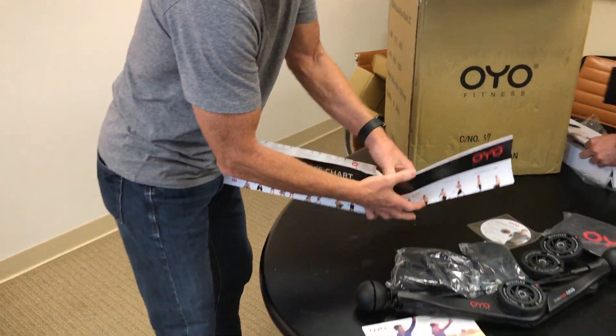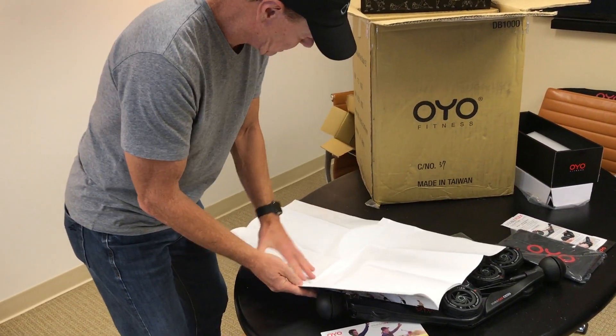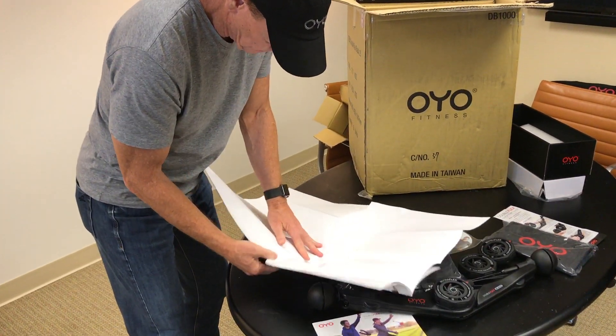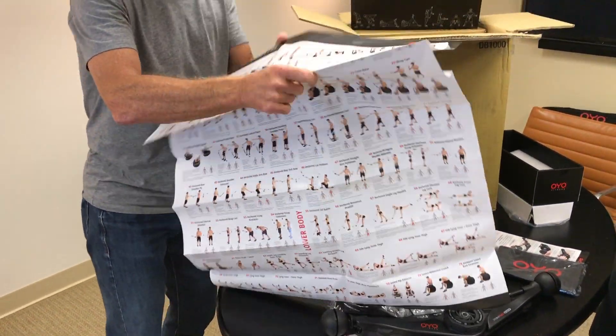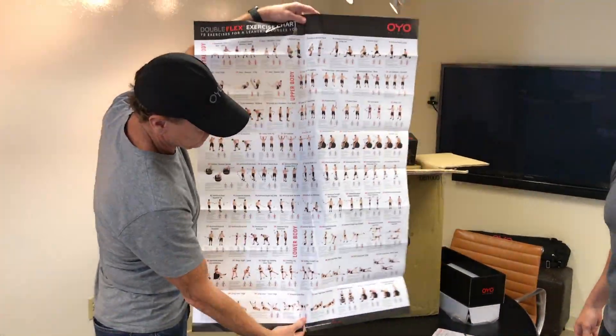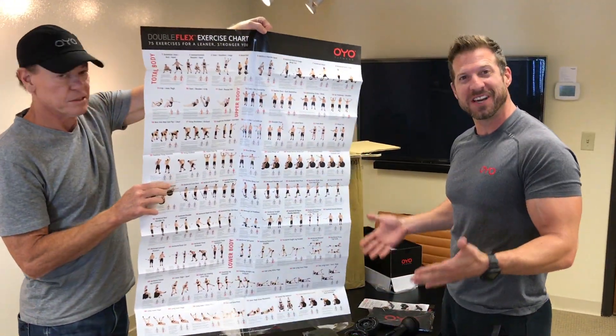...of 75 exercises that Nick has put together. Look at that thing — beautiful. 75 different exercises. Guys, look at this stuff — this box was packed full of stuff. Zoom in on one of those, you guys have got to check this out.